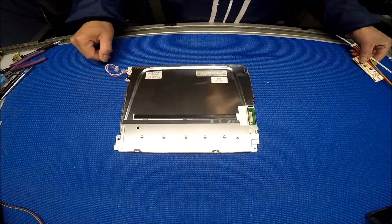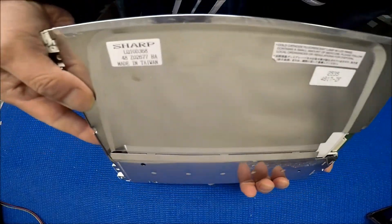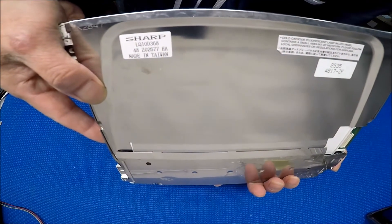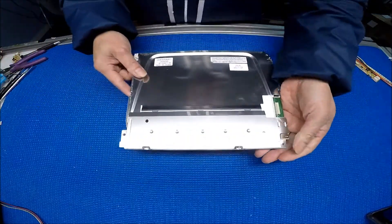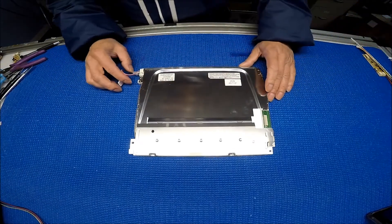Let's take a look at the screen again. It's made by Sharp — the model is LQ10D368. This 368 is slightly different than the 367; it's a little bit newer one.